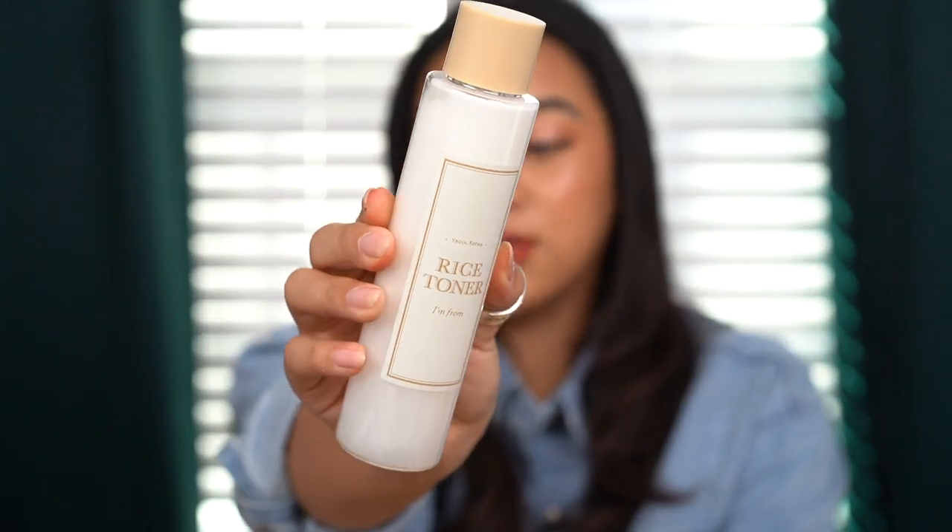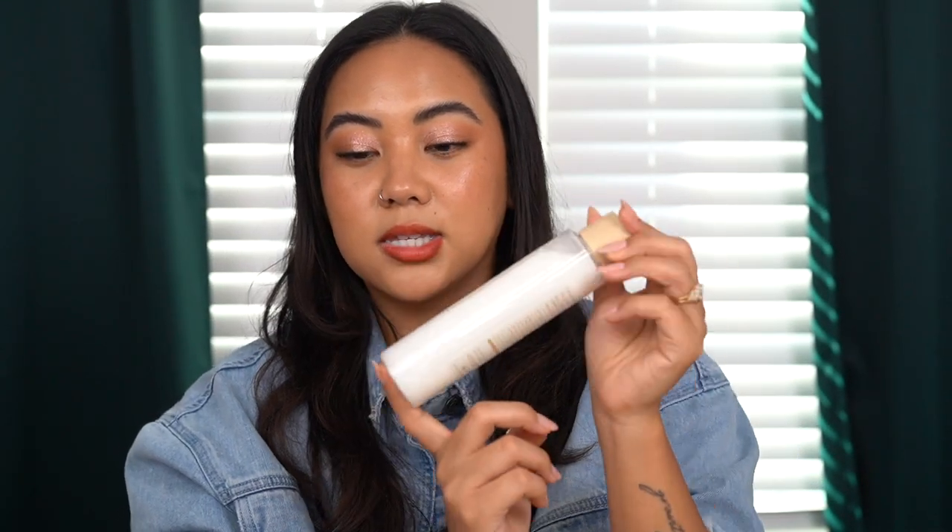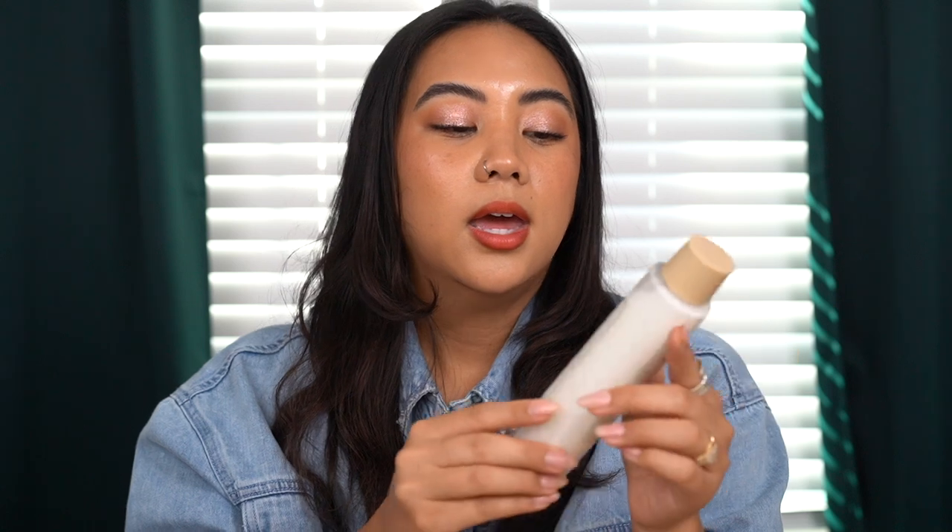Another product I've yet to use because I have other toners to finish first is the I'm From Rice Toner, which I've heard time and time again is a beautiful and effective toner. It has a very thin, water-like consistency. If you don't know, rice in skincare is really nice because it helps with anti-aging by improving elasticity, and it firms and brightens the skin.